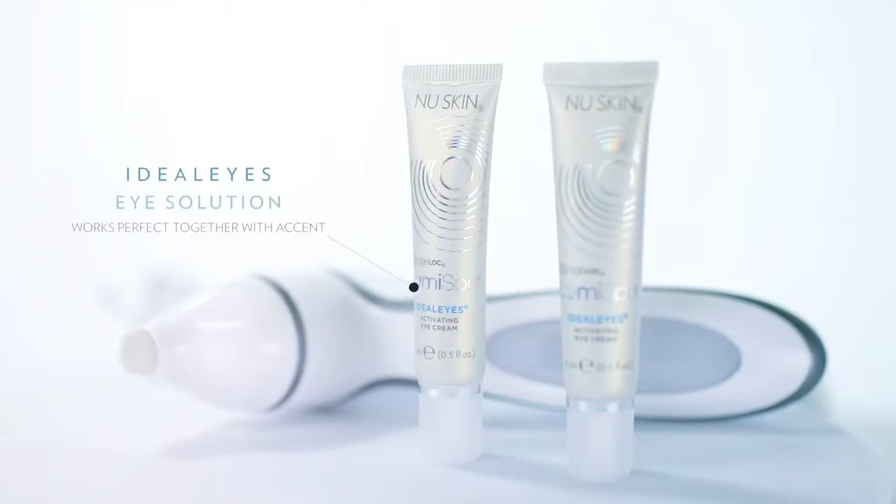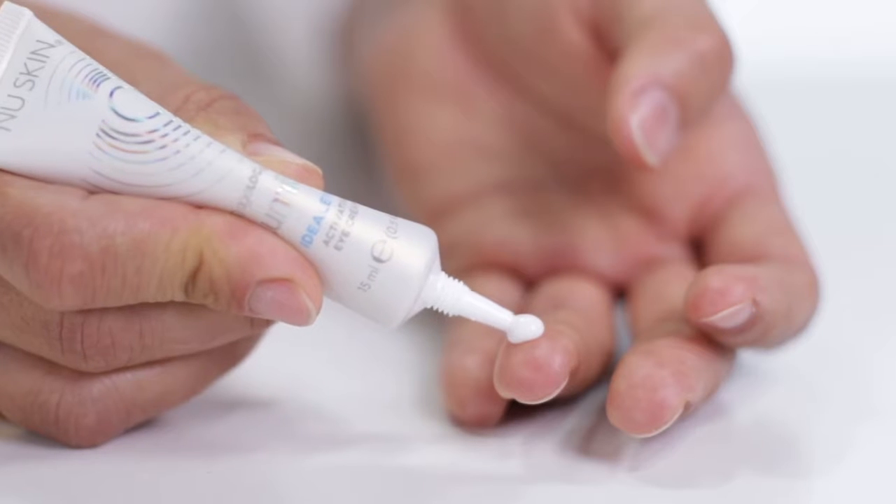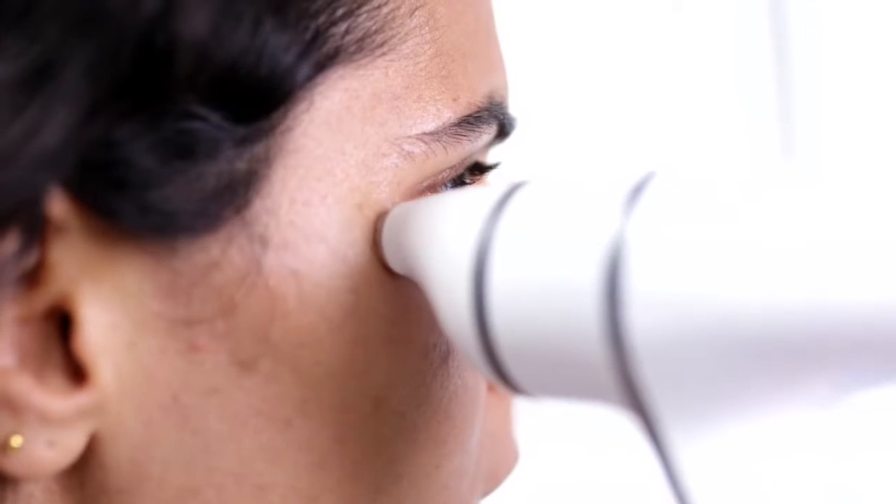LumiSpar Ideal Eyes is an eye solution that works perfectly together with Accent. The viscosity in this product really allows the device to glide effortlessly over the skin.